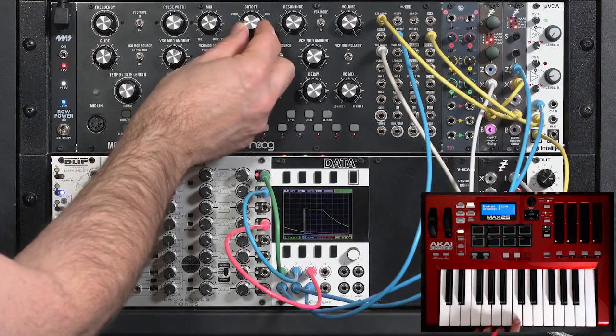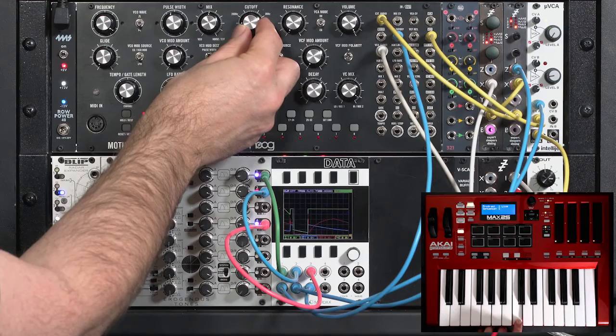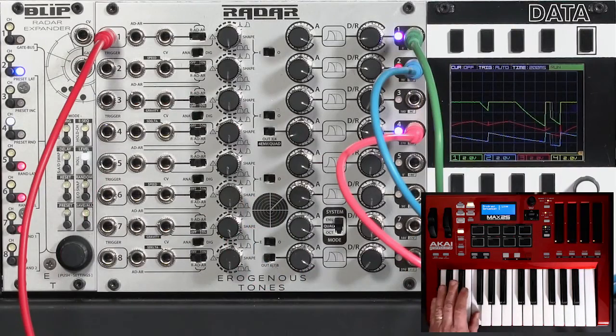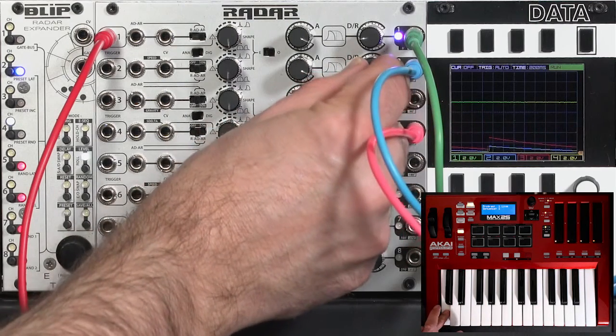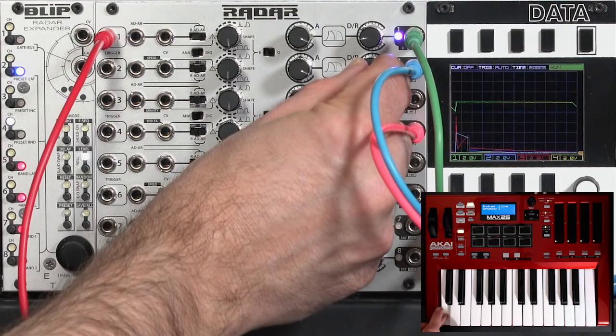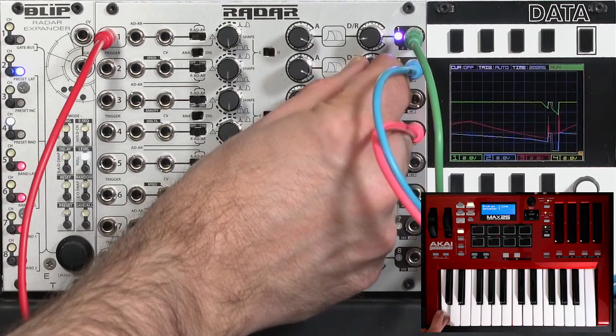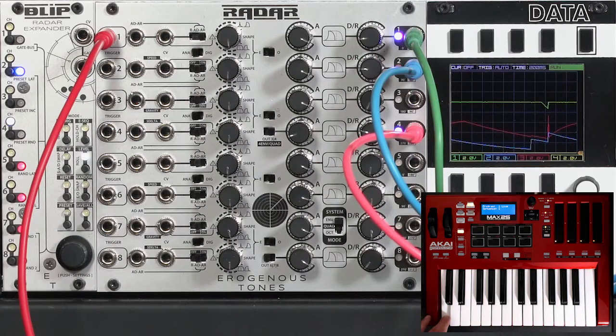Let's go ahead and lower the cutoff to make that more interesting. Maybe change the speed of the wave folder — a little more ripple in the sound now.